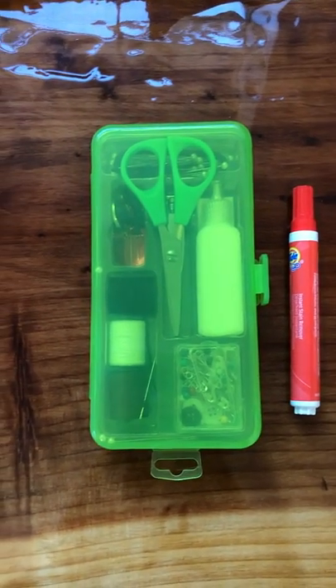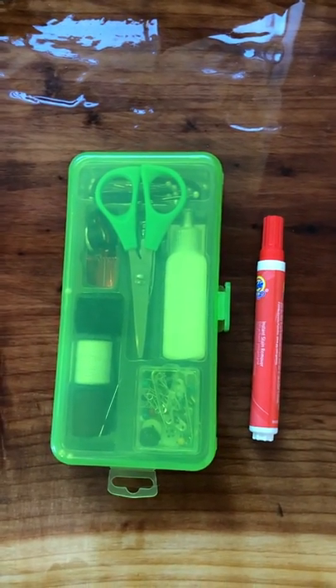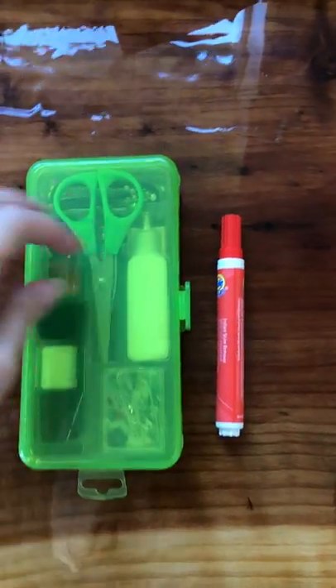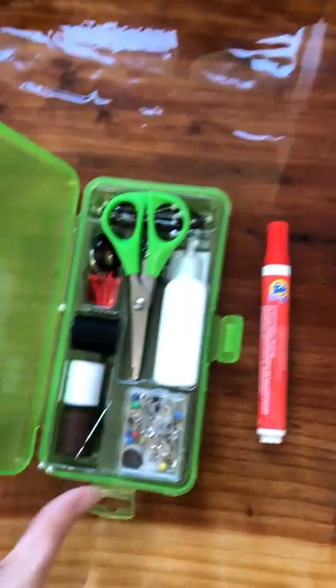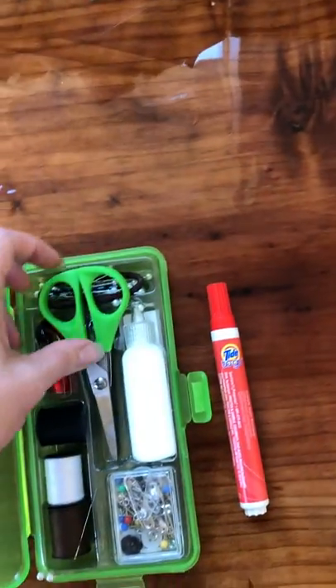I wanted to talk about wedding day emergency kits and what you should have in them. I have this one here that I take to every single wedding with me. It's really basic, but I wanted to go over some of those things with you. This is something you can assign to somebody in the wedding party to make sure you have something like this, and it can be as big or as little as you want.